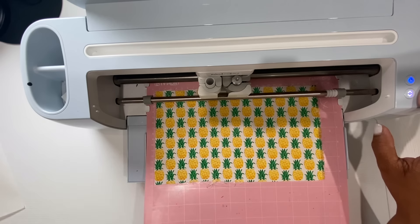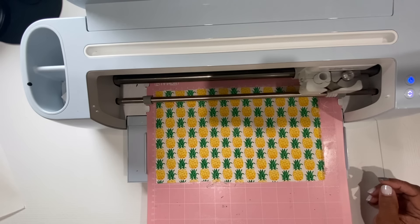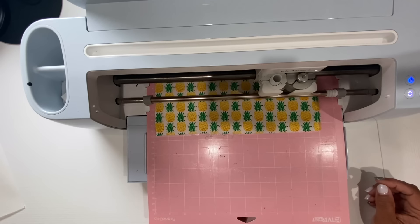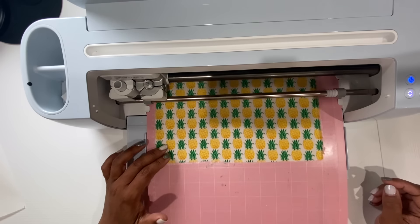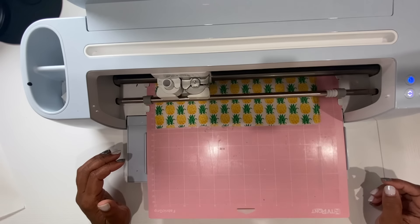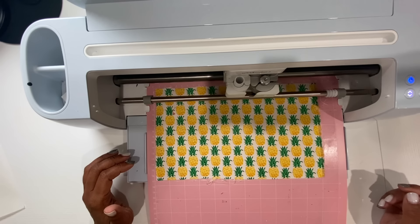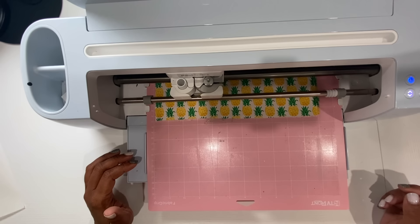Now we're ready to place this into our machine and load it. I'm just monitoring the cut to make sure nothing shifts and everything cuts correctly. This took about 30 seconds to cut the design out, which is not a lot of time at all. Cutting fabric is pretty noisy, so don't be alarmed if you hear that blade slicing your fabric.